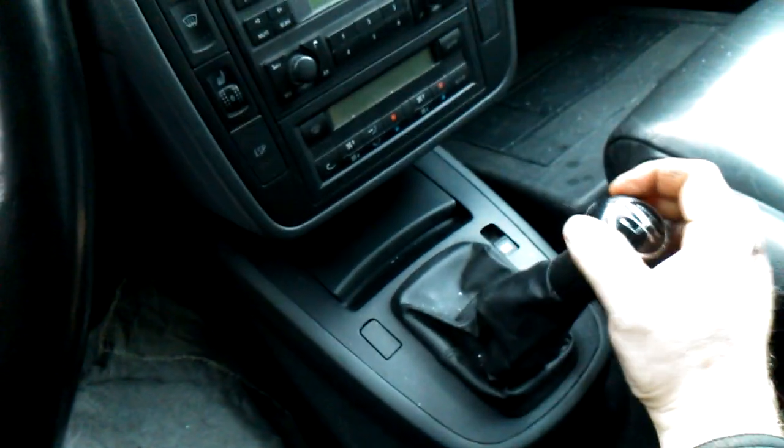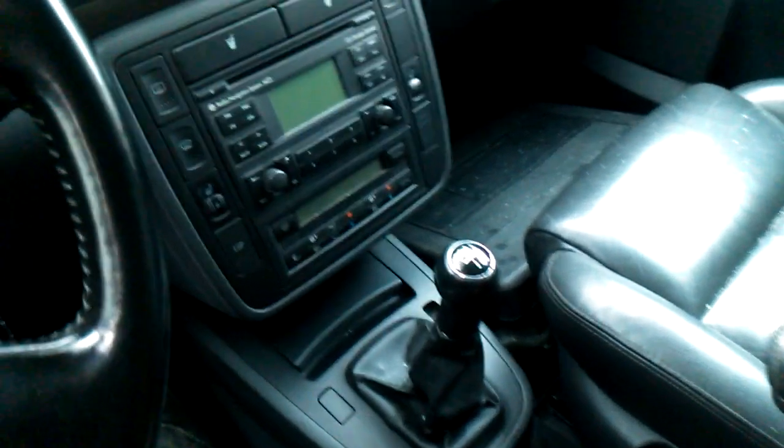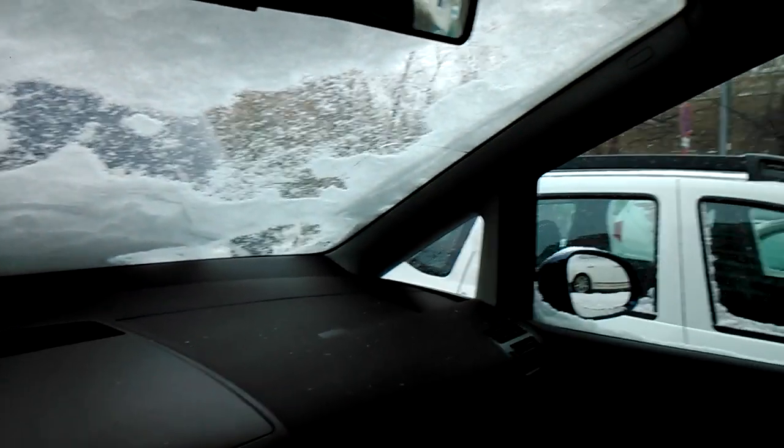Maybe I need to adjust the cables. I need to drive test with a working engine, because in these conditions it's hard to say how it really will work.